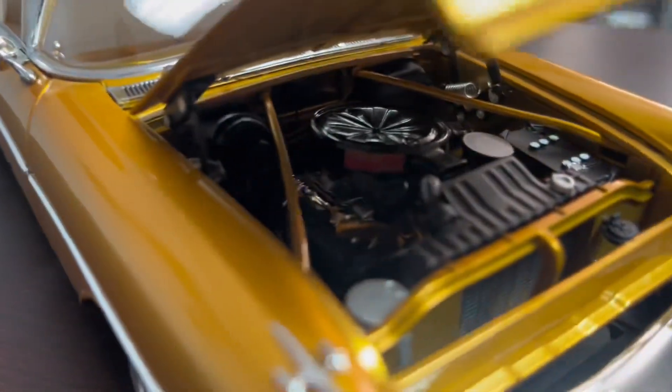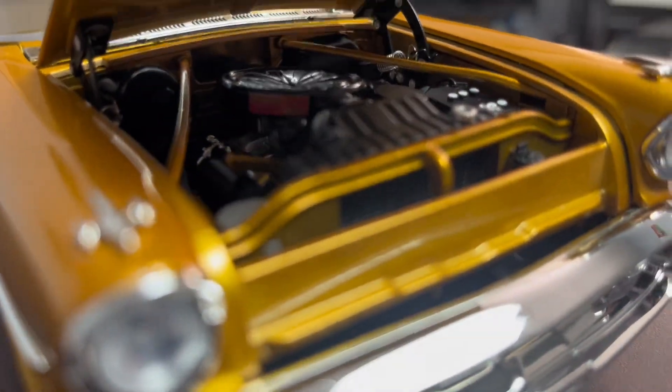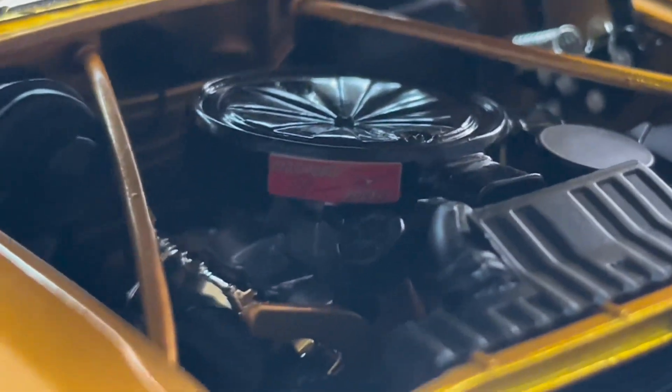The hood opens, as you can see. I forgot what engine this is — probably the Fireball, I think. But it says right there: the Oldsmobile Rocket. Rocket.